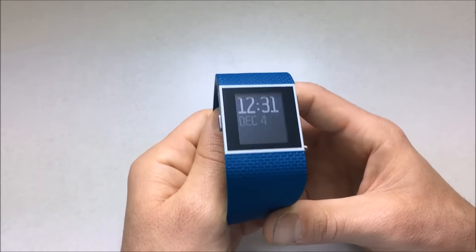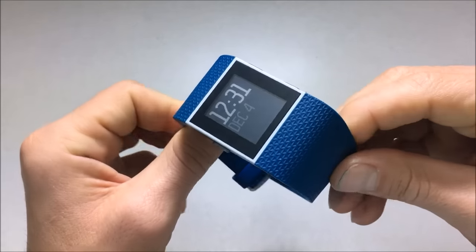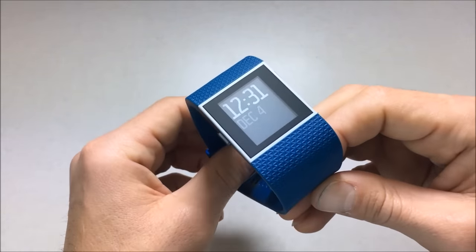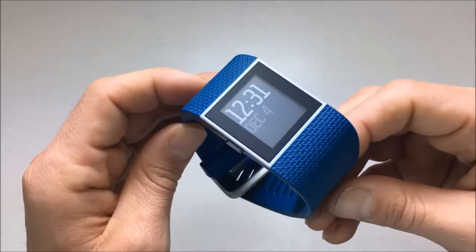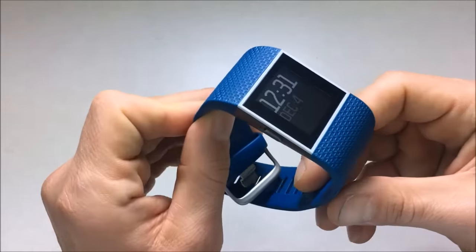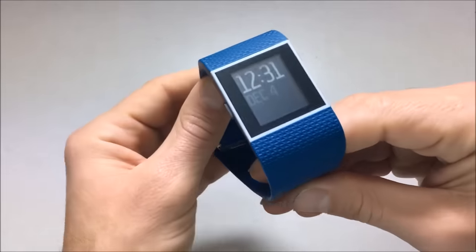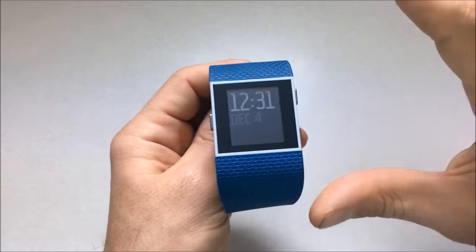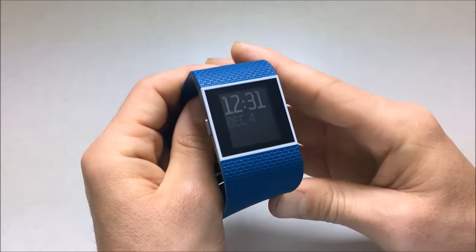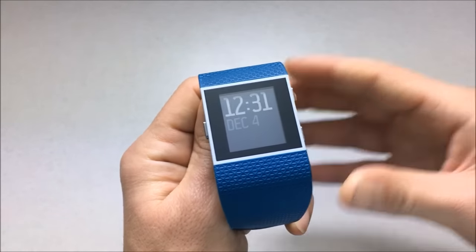So anyway, I hope you guys enjoyed this video and understood what I'm trying to say here at the end. Let me know in the comments what you think. Again, I really liked the watch — I think it's great from a hardware perspective and from a software perspective. I'm just not sold on the idea of fitness watches just yet. Thanks guys, check out everything else I'm on YouTube and rate, comment, and subscribe.